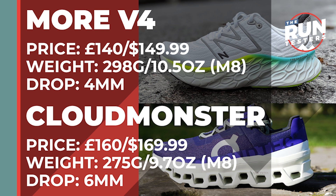The New Balance Fresh Foam More v4 costs £140 or $149.99, weighs in at 298 grams or 10.5 ounces for men in a size 8, and the drop is 4 millimeters. The On Cloud Monster costs £150 or $169.99, weighs in at 275 grams or 9 ounces for men in a size 8, and the drop is 6 millimeters.